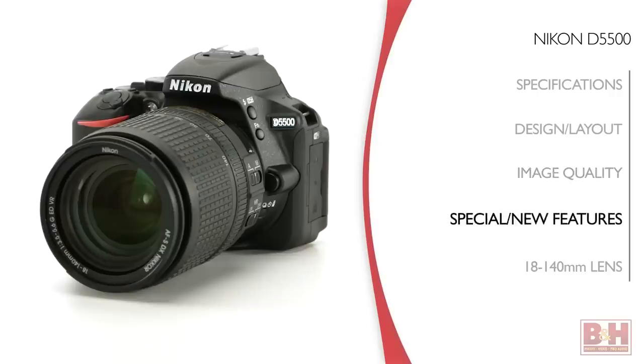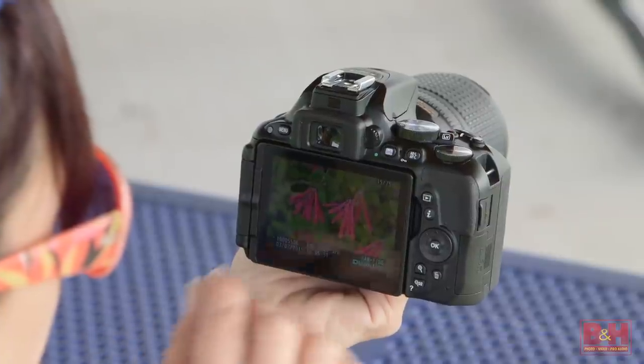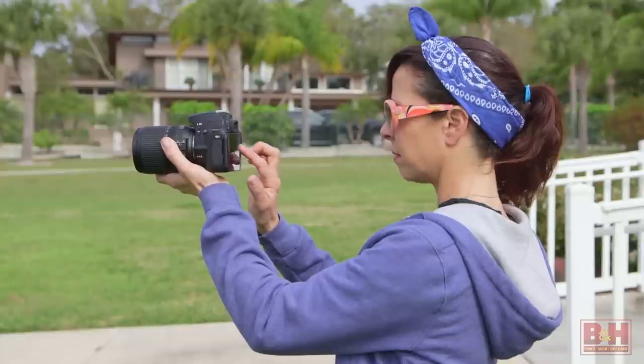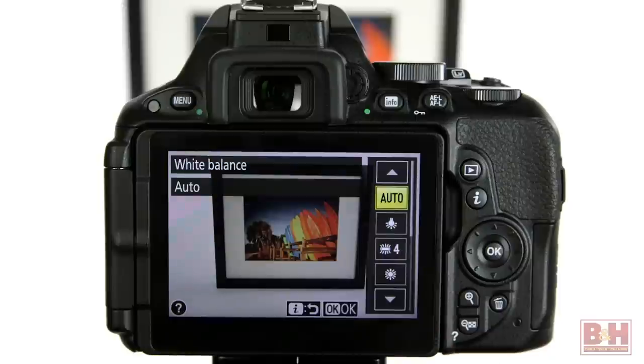One of the big wow features Nikon made sure to highlight in their D5500 announcement is the touchscreen. I'm happy to report it's an especially usable touchscreen with commands for swiping and pinch-zooming during image review, touch focus or touch shutter, and it even works for settings with the I button and menu selections.